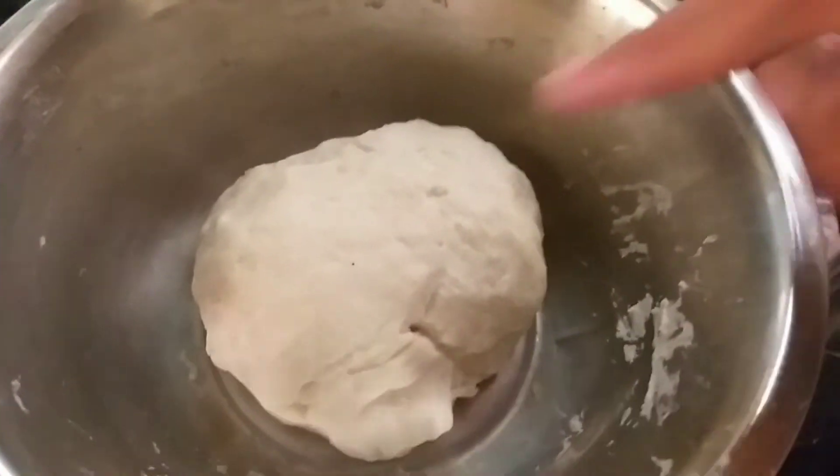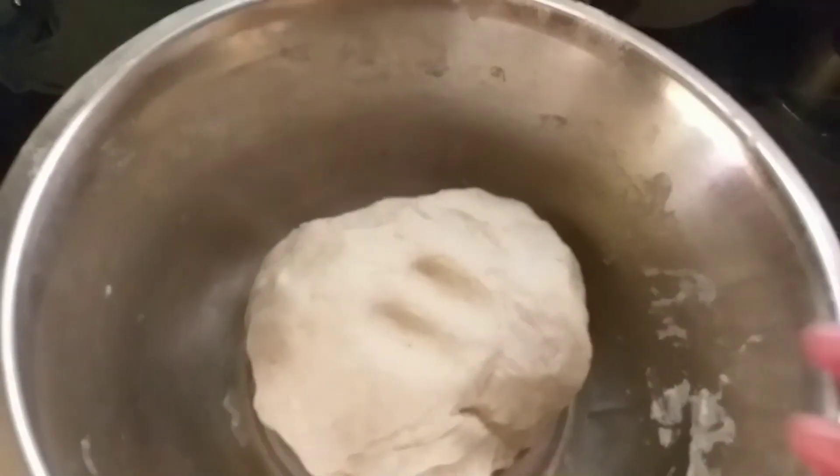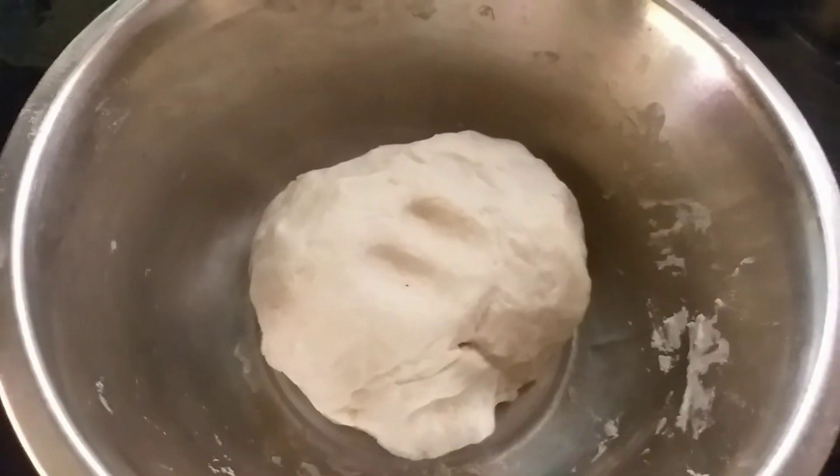Let's talk about this chapati. While the maida is soft, let's talk about the maida.